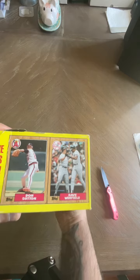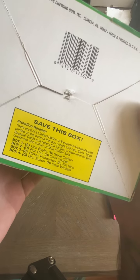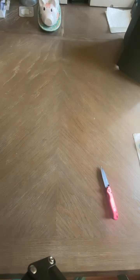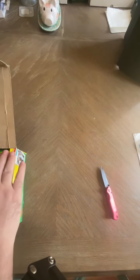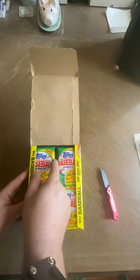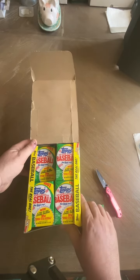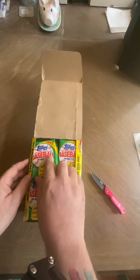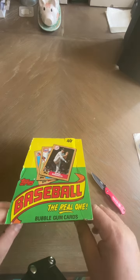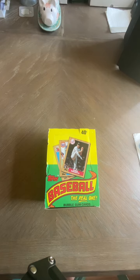Oh there you are — Dave Winfield and Don Sutton. So this is box four. But yeah guys, I'll be opening this one up later today, make a video and post it. All righty, y'all have fun, bye!